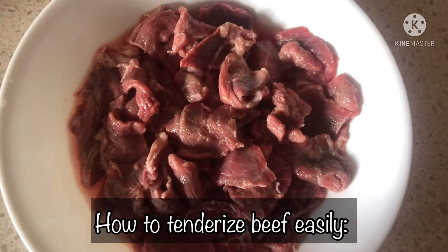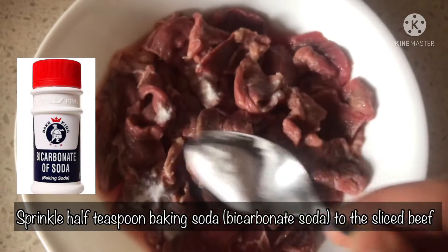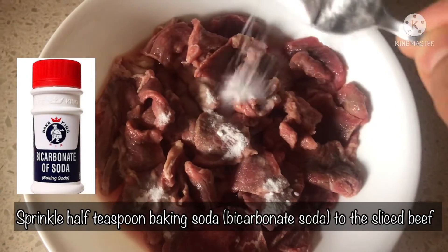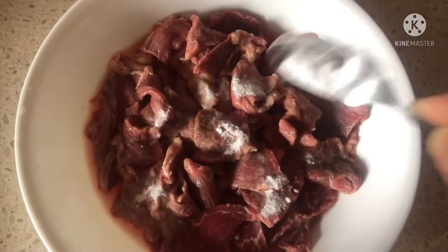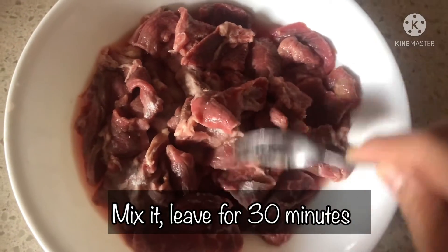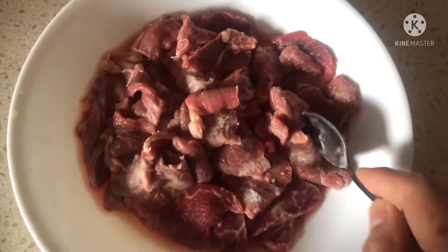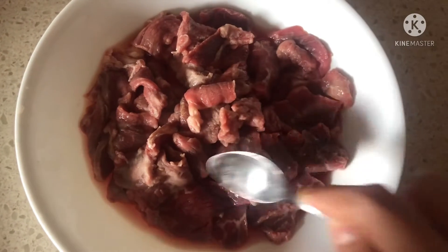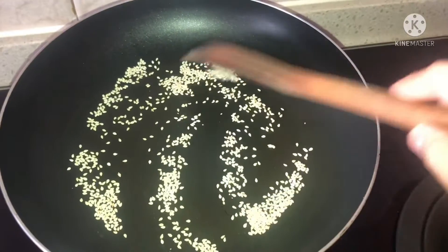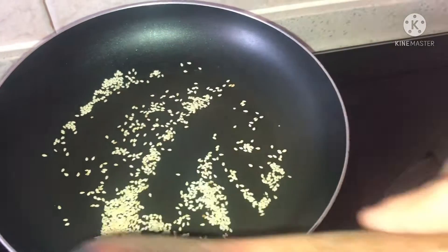How to tenderize beef easily: sprinkle half a teaspoon of baking soda to the sliced beef, mix it and leave for 30 minutes. Meanwhile, fry the sesame seeds on low heat.